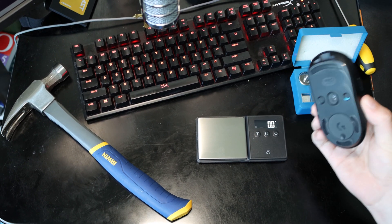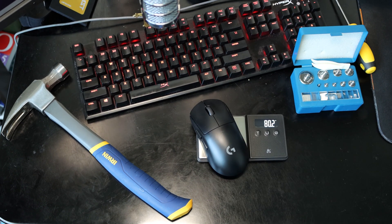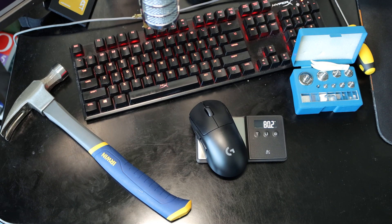So let's weigh our mouse first. There's no modifications added. 80.2 grams.